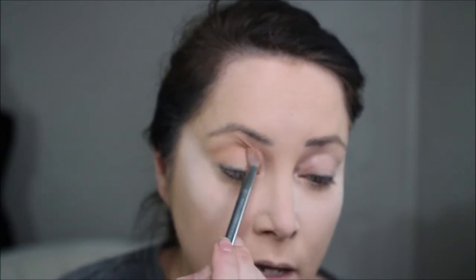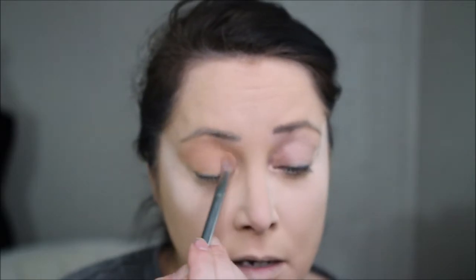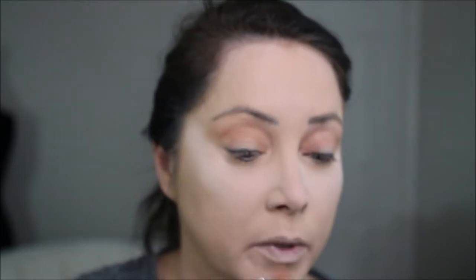I've primed and prepped my face already. I'm going to start with Blur all over, using the same brush throughout the whole technique since I'm not worried about needing strong colors to not blend. Then I'm going to use some Unseen to darken that crease up a little bit further.